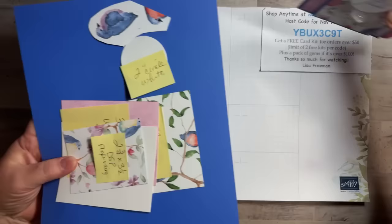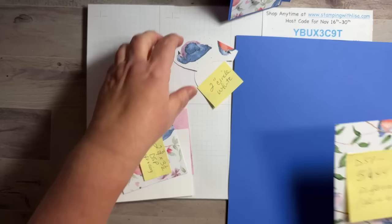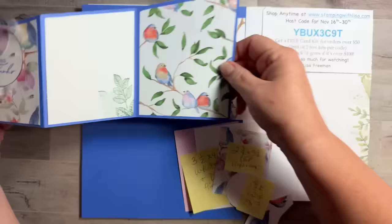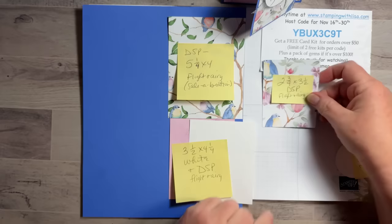Alright, let's get started! You need a whole sheet of paper to start. I'm going to show you how to make it from scratch — this is just an 8.5 by 11 piece of paper and I'll show you how to mark, cut, and score it. You also need a piece of designer paper from this pack — 5.5 by 4. For the middle pieces you need two pieces at 3.5 by 4.25, and for the front it's 2.75 by 3.5, plus a white circle.